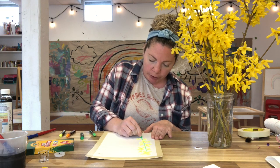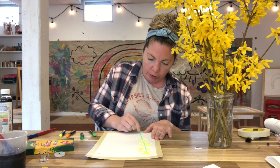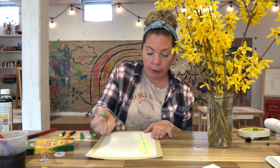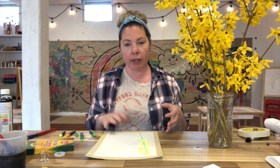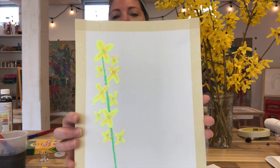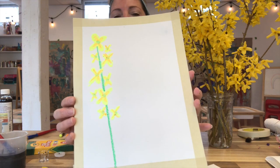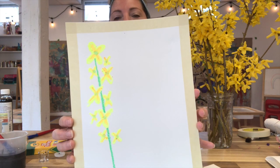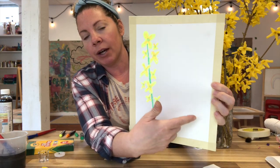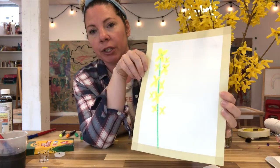One thing to remember when you're working: you want to press kind of hard with your oil pastel. You don't want to press so hard that you break it, but hard enough to get a nice bright color, because this is really going to help your drawing resist the watercolor. So I'm just going to keep going and add some more all the way across, and then I'll show you the next step.